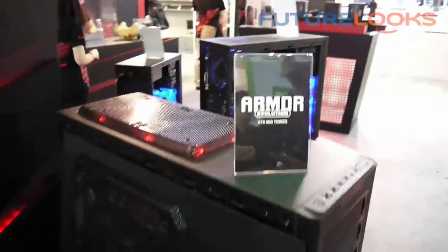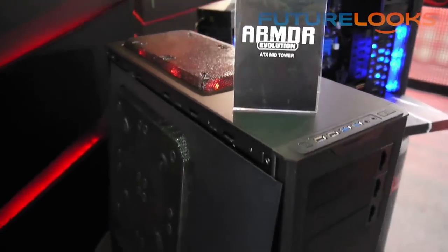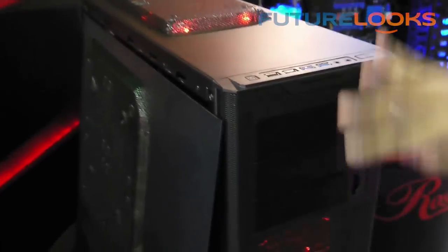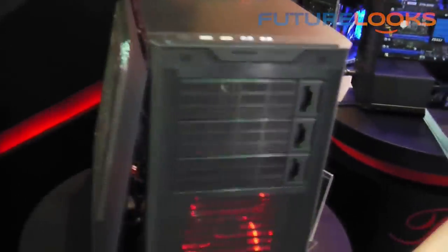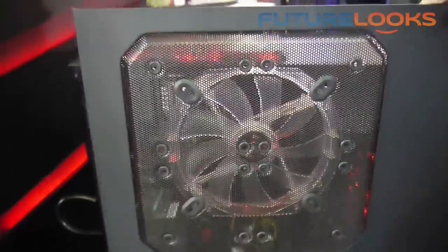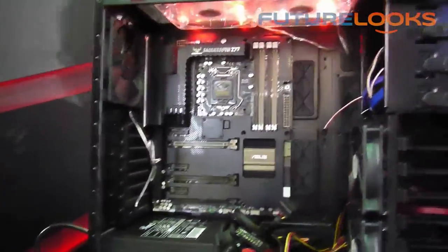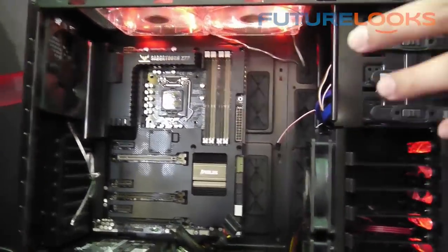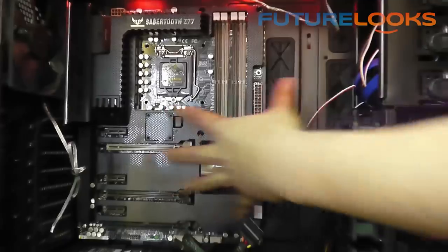The Armour is a very popular series and now we have a new one — we call it the Evolution. Armour's main feature is the full mesh design; almost the entire front panel is made of full mesh. The side panel has a 230mm fan — a big fan. If you don't want a full tower but want to install a very extreme high-end gaming motherboard, here it is. It can support up to extended ATX.